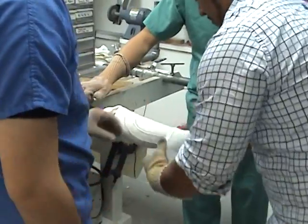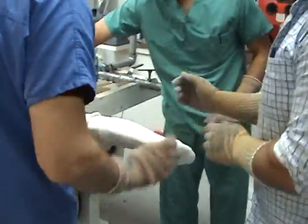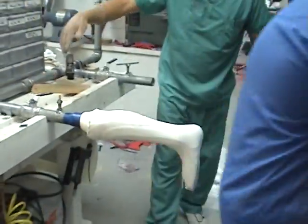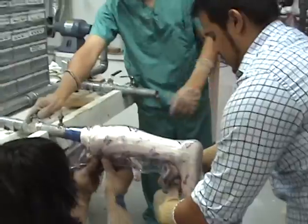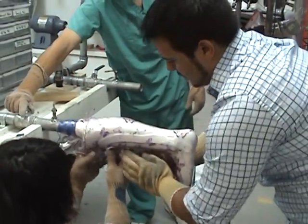Run the nylon up. Flip it. And now plastic. You've got to be quick, and they are quick.